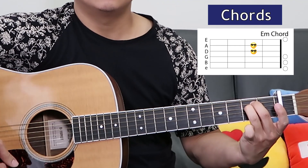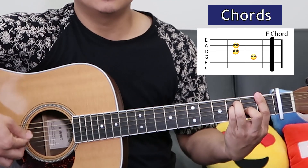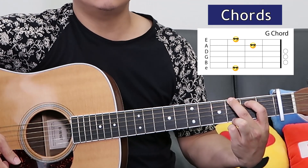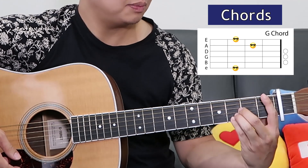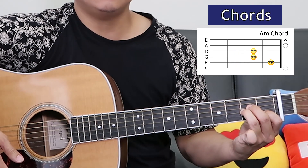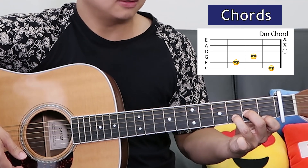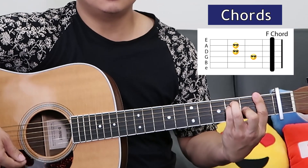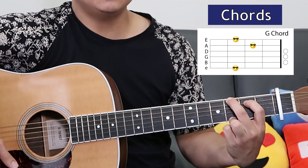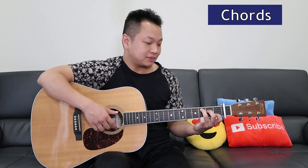E minor, F, and G, B flat, A minor, D minor, 'never let me fall,' F. Lastly G. Now let's put together the verse, starting with a C chord.